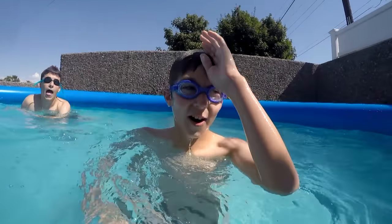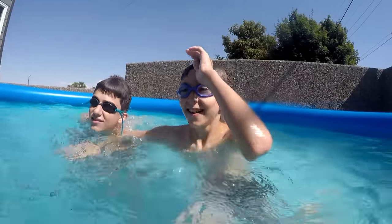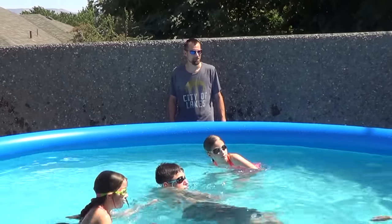Shark tag is just like regular tag except you play it in a pool. The person who is it is a shark — they must hold their hand above their head like a shark fin. Whoever's tagged first is the next person who is it.